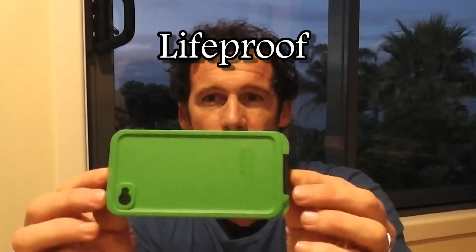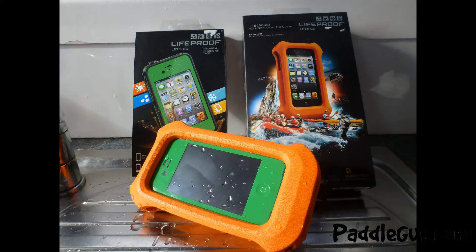This is the Lifeproof case for your iPhone. I've got an iPhone 4s, so that's what this one is. I just purchased it after struggling with other solutions to keep my phone dry while I'm out on the kayak or the boat.